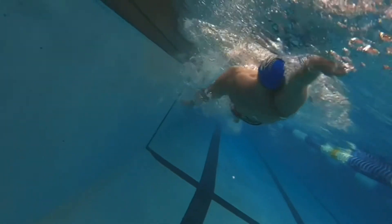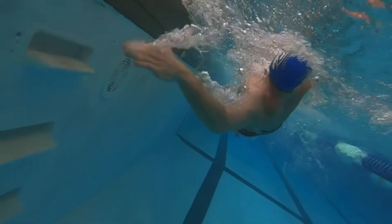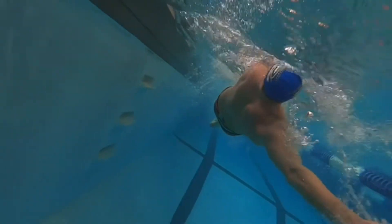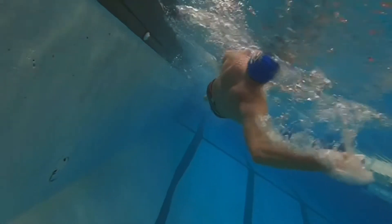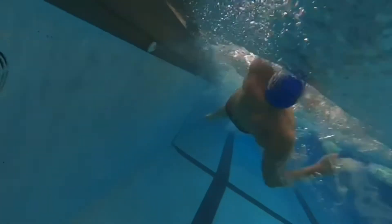You also see his legs rotating with the rest of his body — going rotation at the same time his body does. You can still see that kick going down, fully extended, nice long leg. Let's watch that one again at full speed.